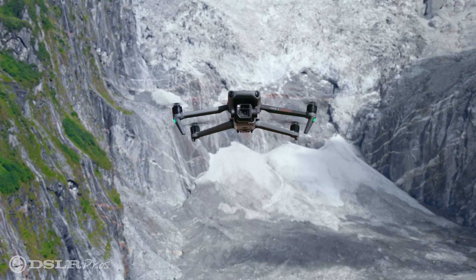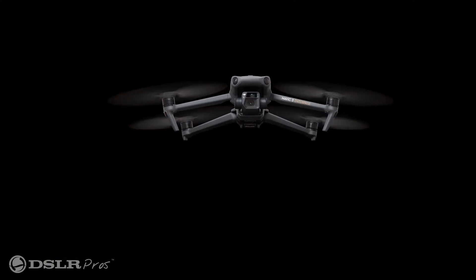This is Kevin from DSLR Pros, and welcome to Release Notes, where we talk about the latest hardware, software, and firmware updates in the commercial drone industry. Today, we're very excited to share with you a little bit about the Mavic 3 Enterprise, the newest compact drone from DJI.